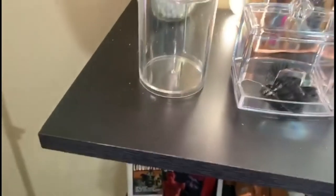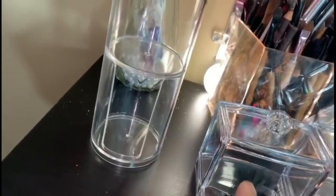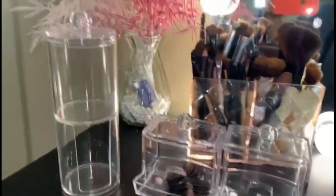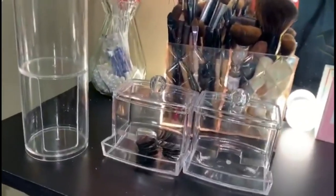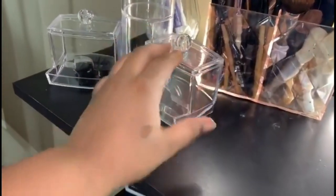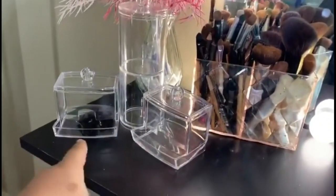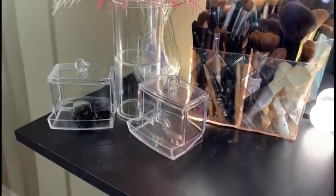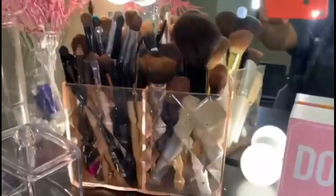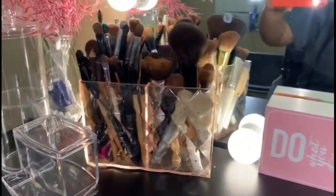I don't think it's cracked — I just dropped it earlier. I plan on putting cotton rounds at the bottom because I use them a lot when doing my makeup, and probably some sponges at the top. I feel like it's pretty beneficial because it could have just been a one-compartment thing. So these products from Shein — in total about ten dollars, a little bit less with the discount code.